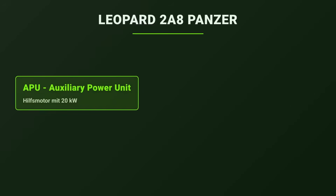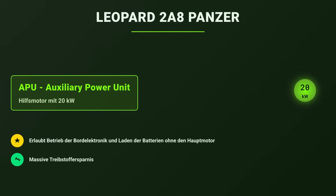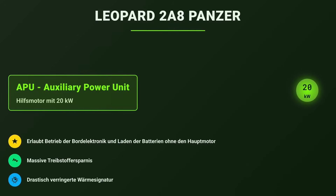The tank includes an auxiliary power unit capable of charging the onboard batteries without starting the main engine. This allows for drastic fuel savings because the auxiliary engine is much smaller and consumes much less fuel, and it enables a drastically reduced heat signature. This allows the vehicle to remain operational for hours — possibly days — ready for combat, without giving up its electronic capabilities. When the battle begins, the main engine is started without the fuel tank being empty.